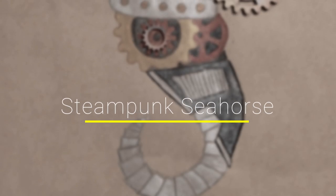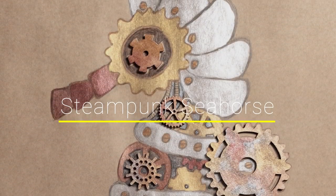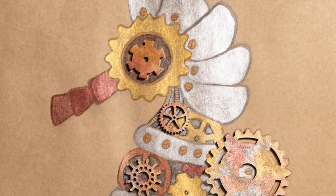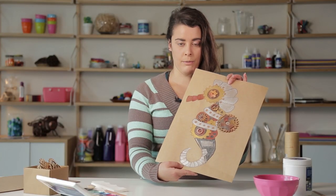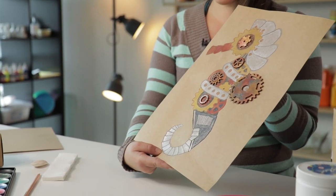Hi everyone, Talia from Zart Art, and today we're going to be making a steampunk drawing. Here's an example of what we're going to be making. So I'm going to make a steampunk style seahorse.